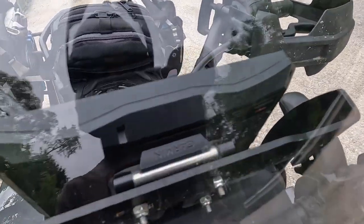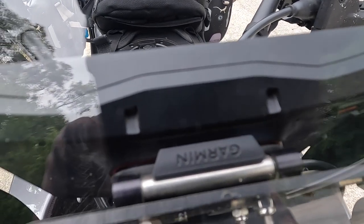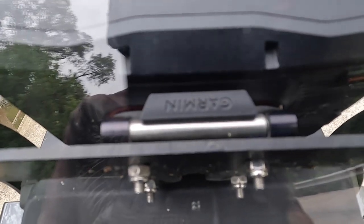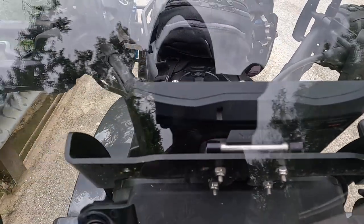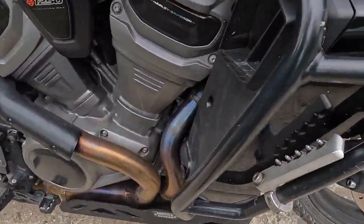I use a stock Garmin mount, but you'll see that silver thing right there — that is the Moto Pumps Garmin Lock. It's an amazing system, really light and reasonably priced, unlike the Turret Tech mount. It's unobtrusive, real small, works great. Highly recommend it — adventurepegs.com.